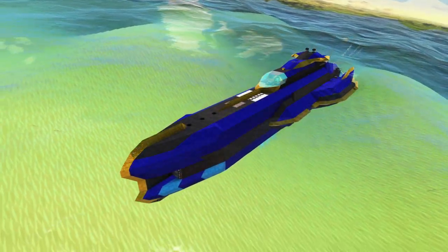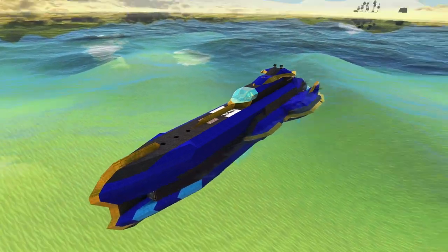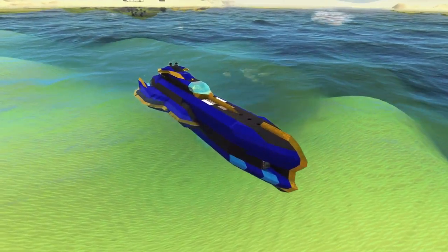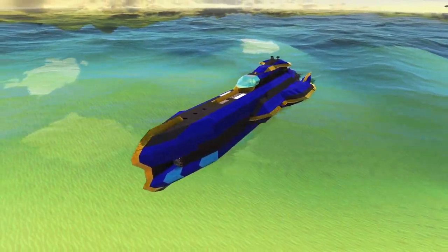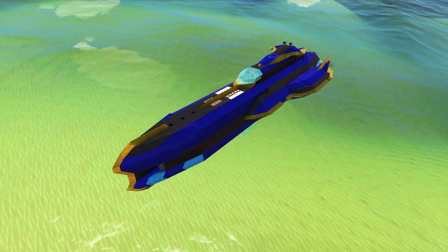Greetings, ladies and gentlemen, and welcome back to the Azure Seas of a still unknown planet. I am Der Heizmeister, and this is the second part of the construction video of the Brtgun.